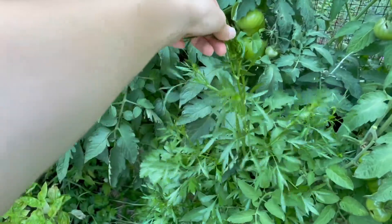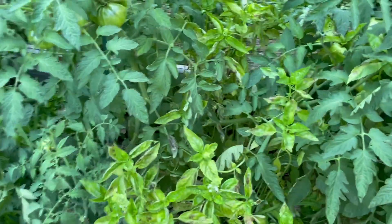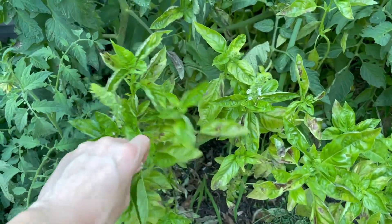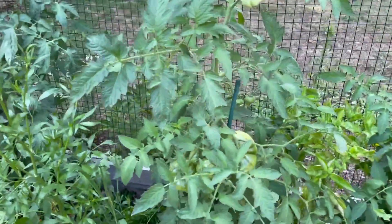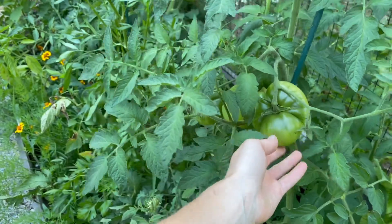This parsley is bolted. Got to pull that out. My basil's looking a little brown. It's flowering too, which isn't good. Got to get rid of those. Here's another big tomato. And these are all Cherokee purples.